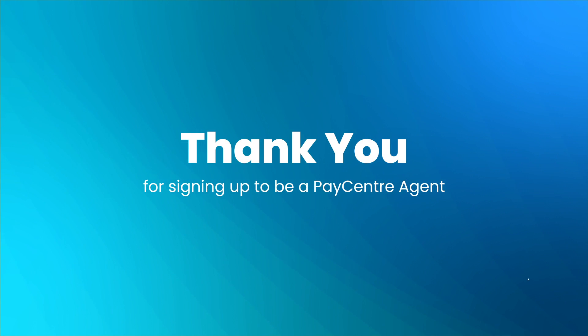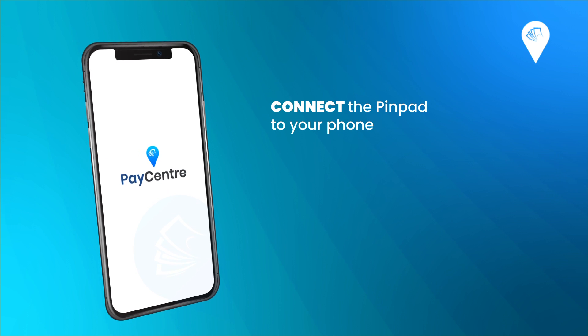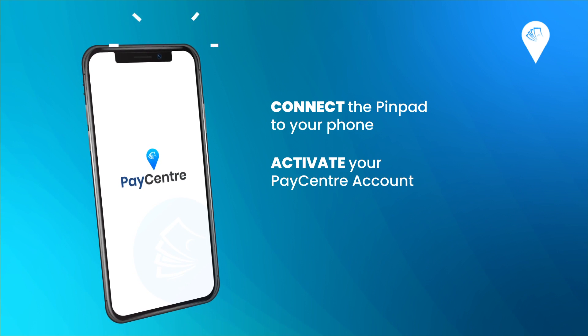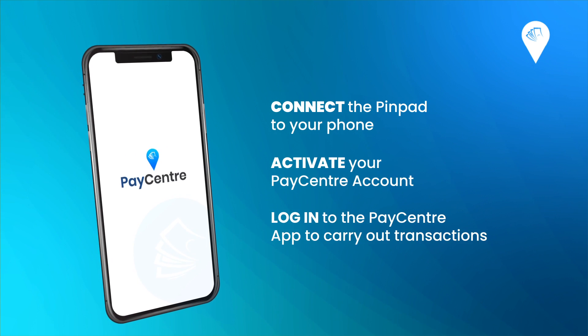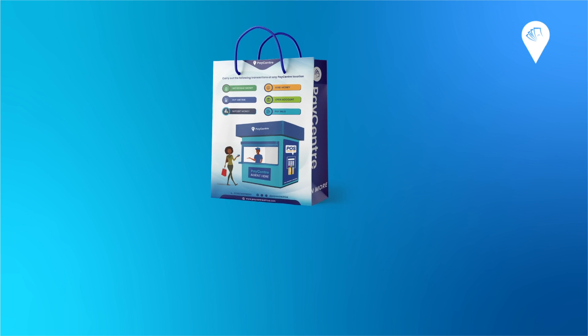Hello partner, thank you for signing up to be a Paycenter agent — we are happy to have you on board. In this video, we will show you how to connect your pin pad to your phone, how to activate your Paycenter account and log into the Paycenter application to carry out transactions. Now let's get started.